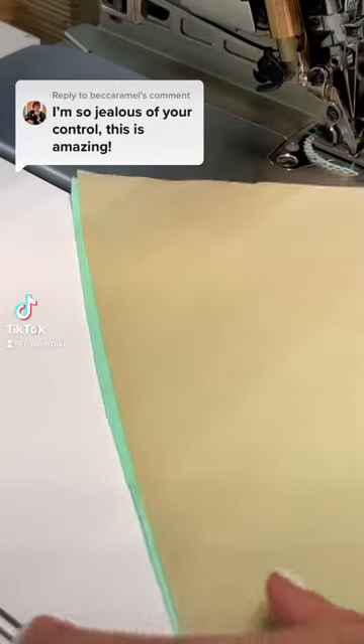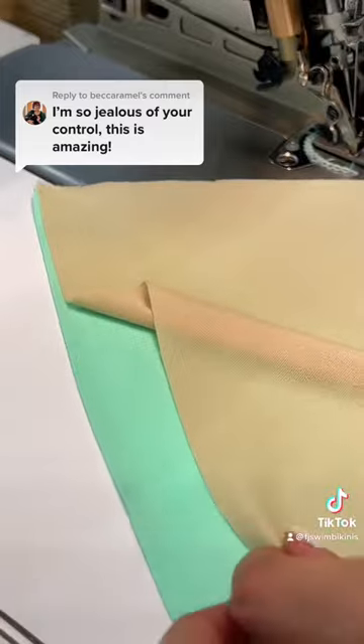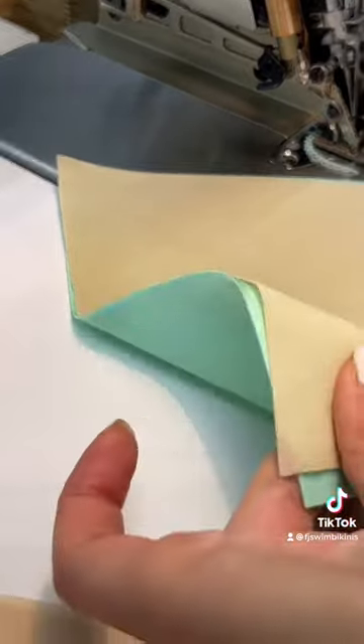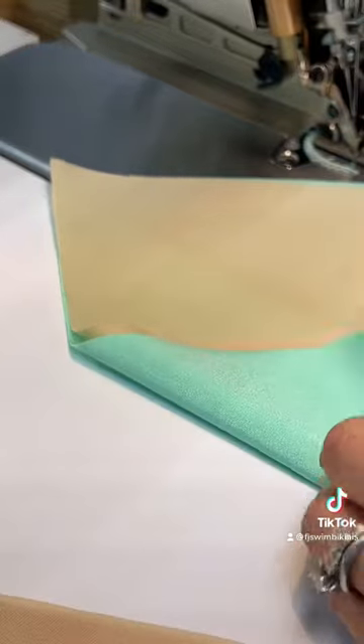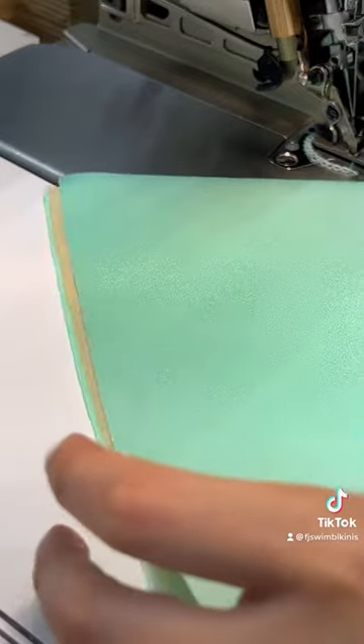Part of the reason I have so much control when I'm doing that tunnel is because I make sure to layer my lining the right way. As you can see, I am testing out which side of my lining is going to have a better grip against the bottom layer.